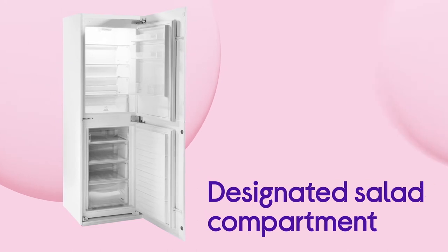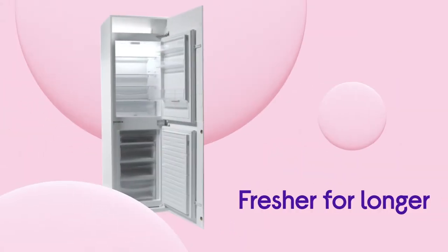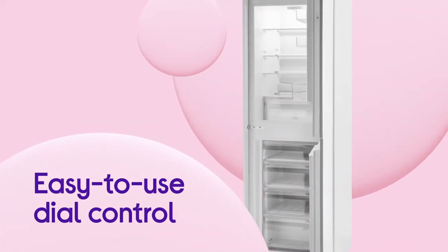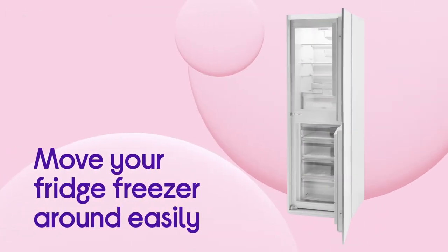Keeping your fruit and vegetables in this part of the fridge will ensure that they are well looked after, keeping them fresher for longer and tasting delicious. You can adjust the temperature by using the easy to use dial control, so your groceries are kept nice and fresh.